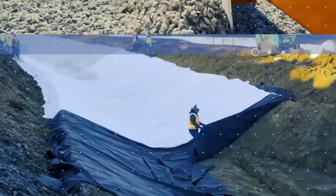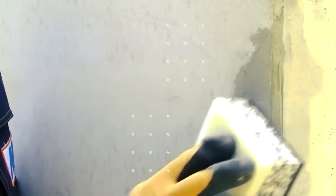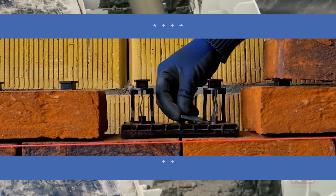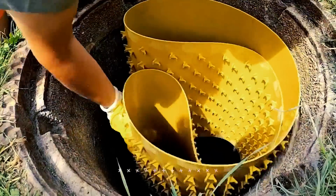Welcome back to another video from Lord Gizmo. Today we'll be looking at some Mita machines and covering what they do. If you enjoy this type of content, make sure to like the video and subscribe to see more like it.